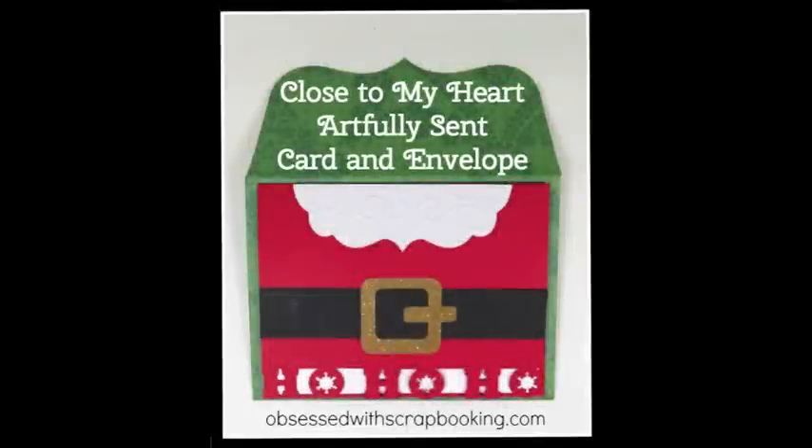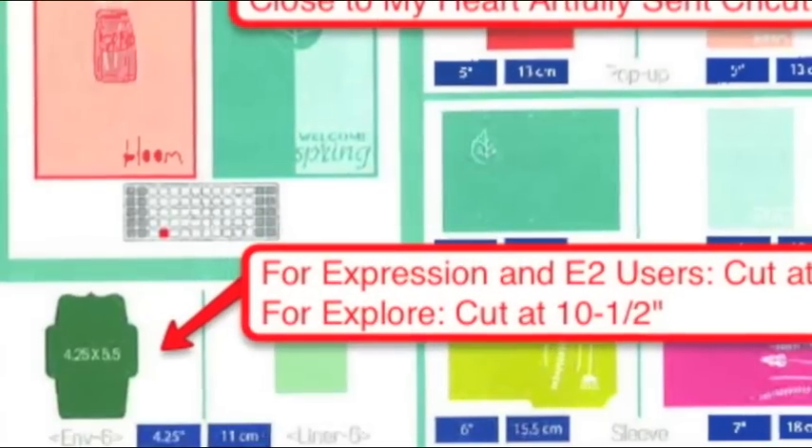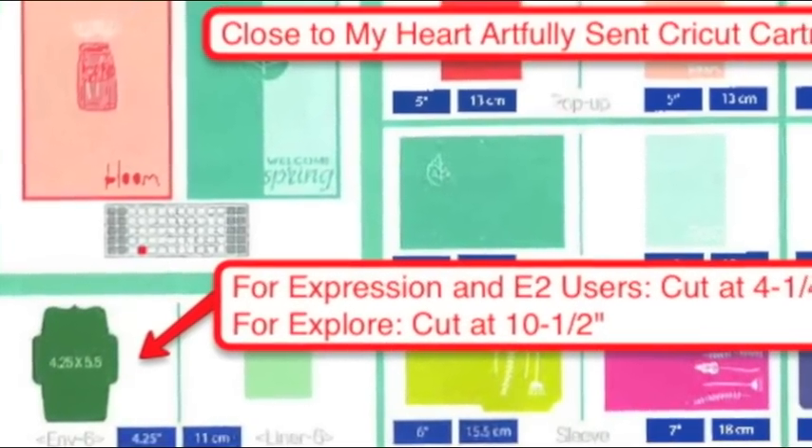Hi, this is Joy with Obsessed with Scrapbooking, and today we're making this fun Artfully Sent card and envelope. I saw this design on Pinterest, I thought it was so cute, and I thought it'd be really fun on the ho ho ho card.